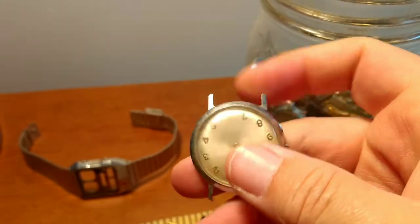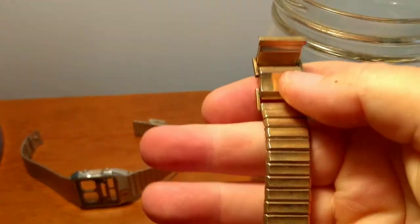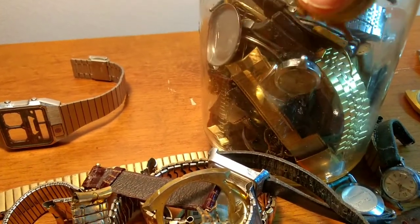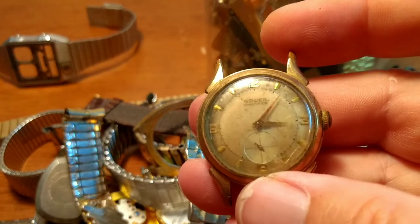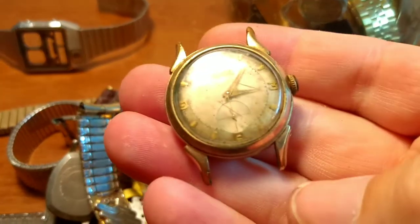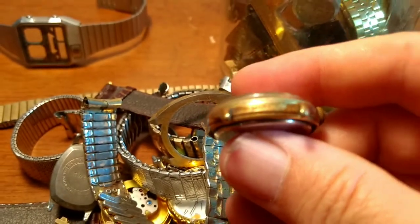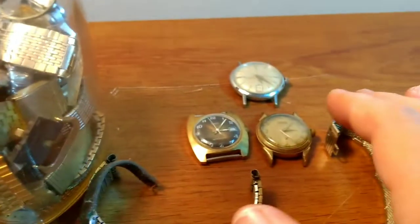I have a Timex and that's missing the crown, so that's just going to be a parts piece. Another strap band. Another strap. And a Gruen Precision — and this one's actually running too. See on that sub dial, yeah, this one's actually running too. It looks to be gold filled. It's a nice little watch. So there's a nice little stack going there.